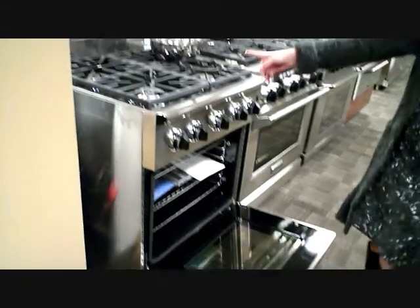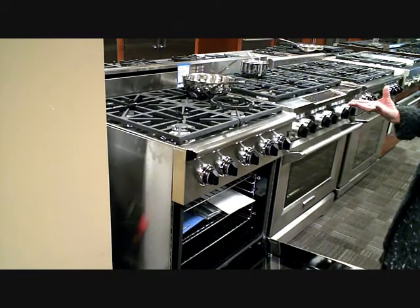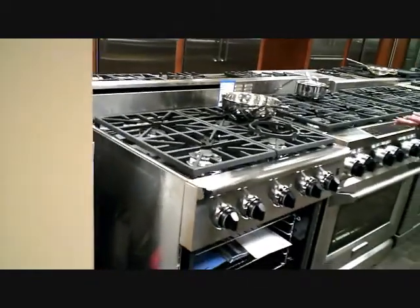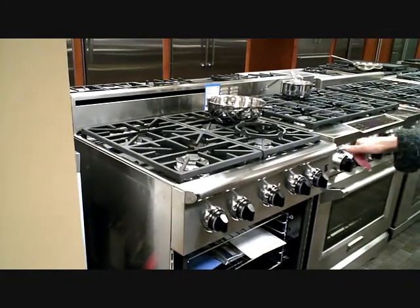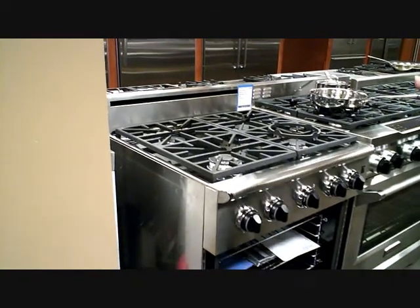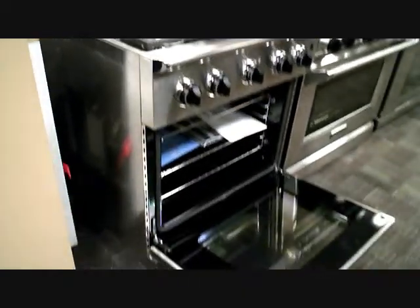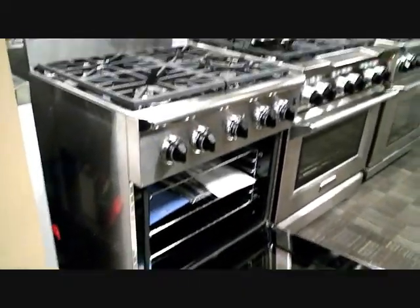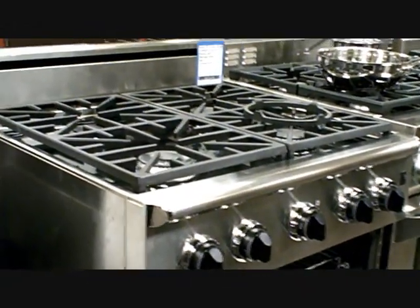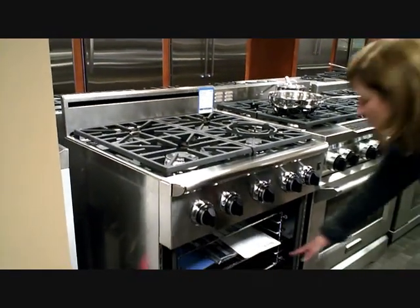Now this one here — a lot of people have smaller kitchens and they only have the ability to have like a 30-inch range, and this is really smart looking. Continuous grates, so there's no wasted space in between. You can slide your pots back and forth. You've taken full advantage of the cooking surface because your controls are now in the front. This one happens to be an all-gas range, but you can also get it in a dual fuel if you'd like.